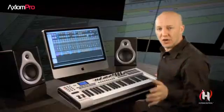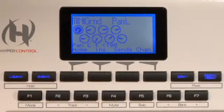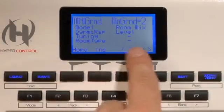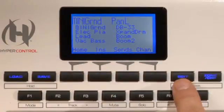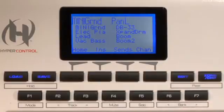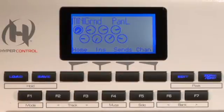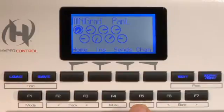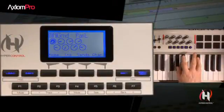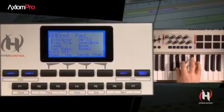The four buttons directly below the display are referred to as the soft keys, and they execute one of four main functions shown at the bottom of the display. These soft keys will change depending on where you navigate to. To the right of the soft keys are the Edit and Zone Group buttons. To the left are the Load and Save buttons. Below that are the F keys, F1 through F7. Under HyperControl, these F keys perform dedicated functions such as selecting next or previous track, muting, soloing, and banking.